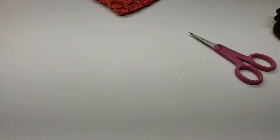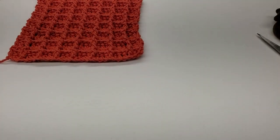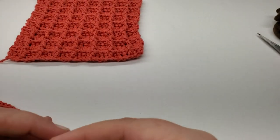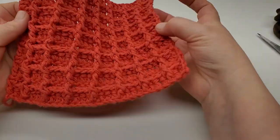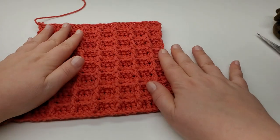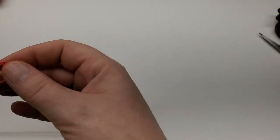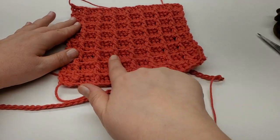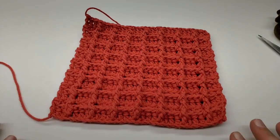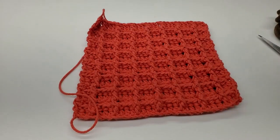For the matching dish towel or kitchen towel, chain 65 and work the pattern exactly the same as the wash rag. For your stitch count on the wash rag you came up with seven posts, and on the dish towel you should have a total of 15 posts across. Thanks for watching — hit that subscribe button, hit that like button, leave a comment. I appreciate you guys for watching, have a great day and I'll see you in the next one!